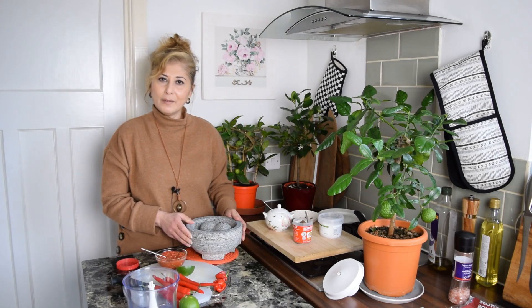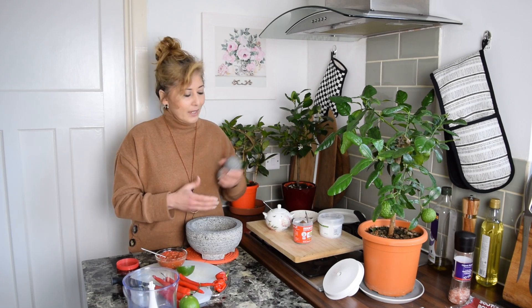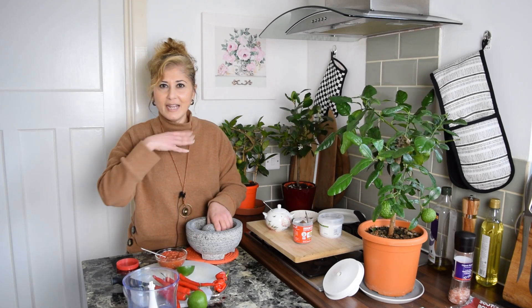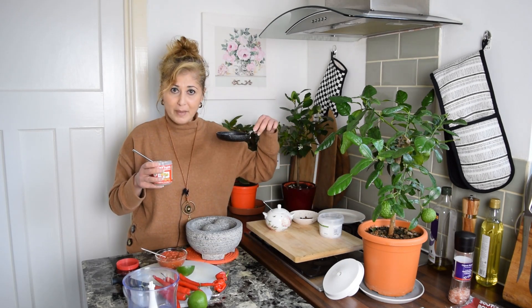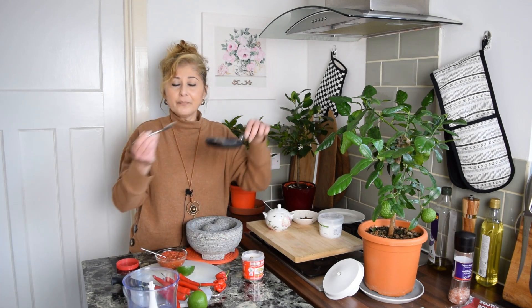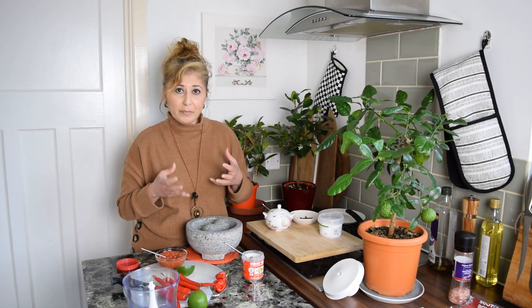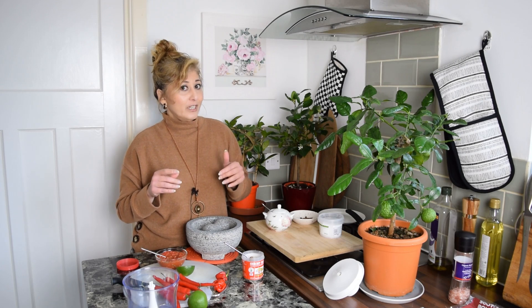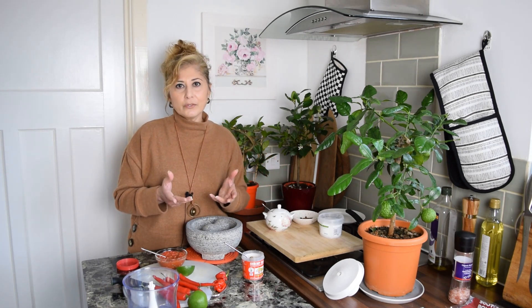Traditionally this would be made in a pestle and mortar: you start off by pounding the chilies coarsely, then add the shrimp paste, then the lime juice, sugar, and salt, and finally grate a little bit of lime peel into your sambal belacan. To use shrimp paste, first dry-toast it in a frying pan over medium-low heat for about five minutes to deepen the flavour. My granny would actually burn the shrimp paste directly over the gas stove flame using a metal trivet or a fork — I'll show you her method in the video.